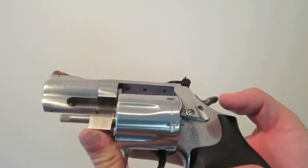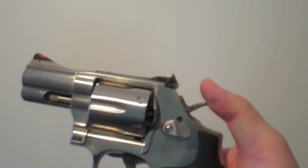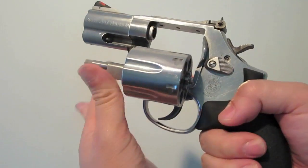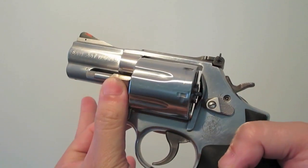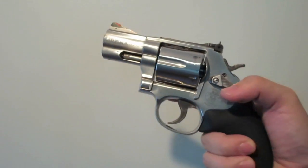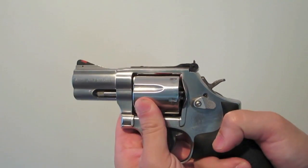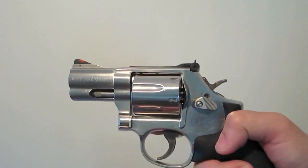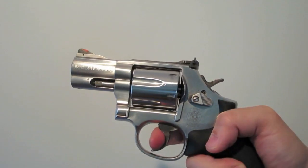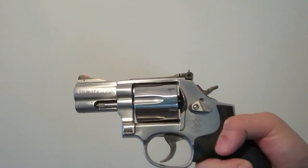To properly shut the cylinder of this revolver, I was taught to always use the thumb and press up against the crane right there, and then lock up the cylinder. So again, to close the cylinder, use the thumb to push up on the crane right here and lock it up. You could close the cylinder by just pushing up against the cylinder, but make sure you lock it up — because if you don't, there's a possibility it won't work right.